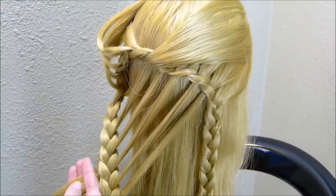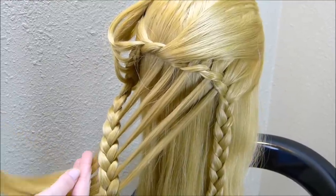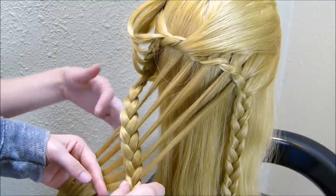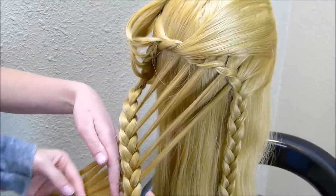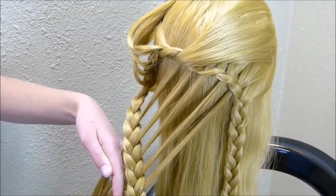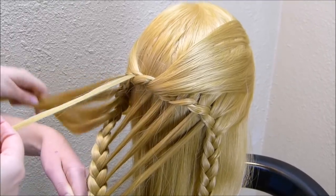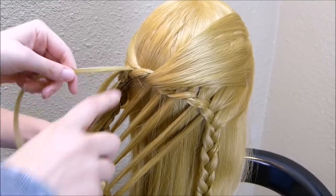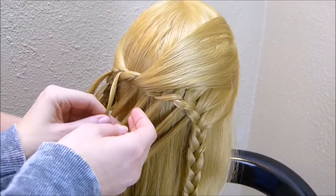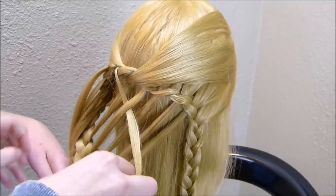If you're working on a human head, you can just have whoever you're working on hold these strands for you tight. Since this mannequin doesn't have arms, I'm going to have my daughter hold these out for me — that will just help to not mess these up as you're doing the weaving. I'm going to start with the strand closest to the center and weave these through the top of these strands: going over the first one, under the second one, and just continue that pattern until I've woven it all the way through.